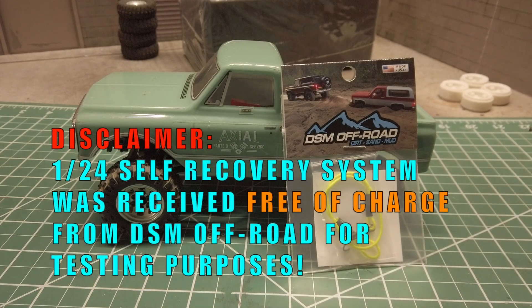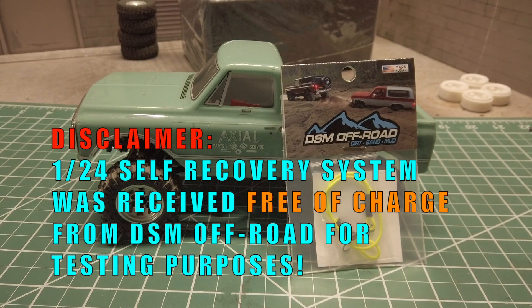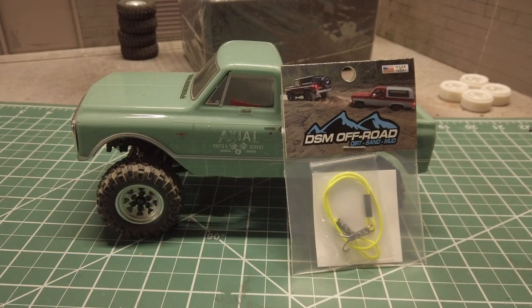First, let me start with a disclaimer. I received the 1/24 self recovery system from DSM Offroad free of charge for testing purposes. I was reached out to by Rob from DSM Offroad asking if I would be interested in testing out a few of his products. I told him I would test them out with one condition — that I'd provide my honest feedback, good or bad — and he agreed and sent them out to me. So big thank you for the opportunity.